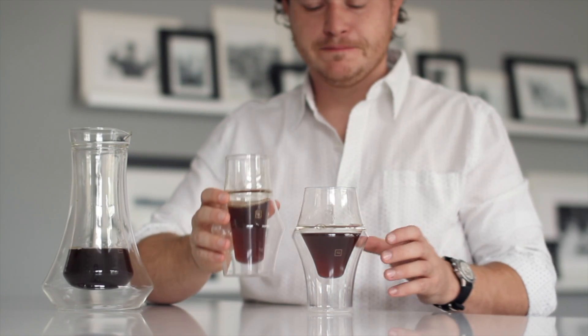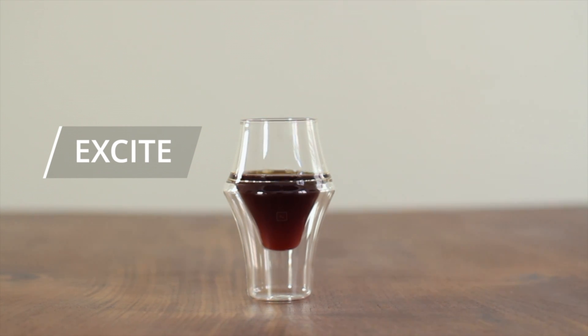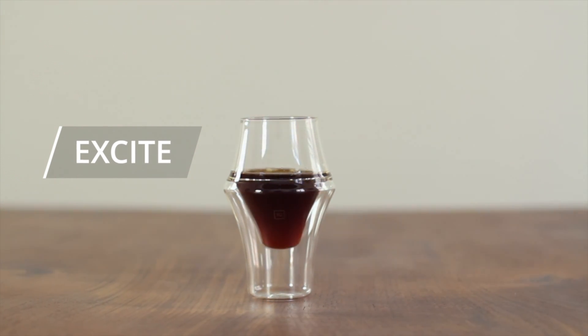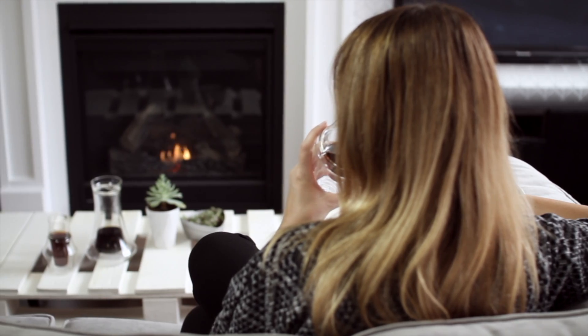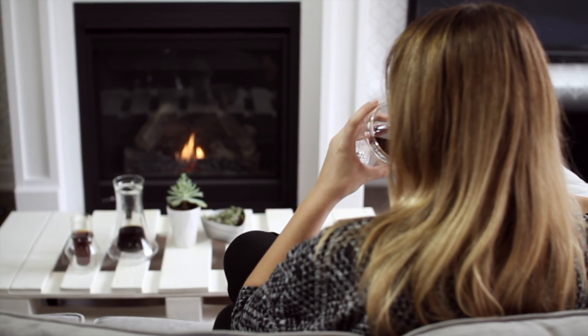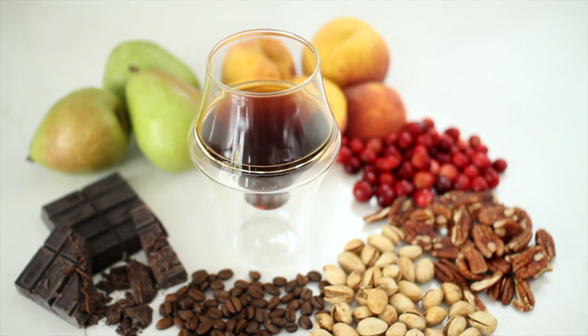Use the glasses in tandem to compare and contrast your roasts, or use them individually based on your preference. The Excite glass features a bulbous shape and large liquid surface area. This traps and circulates aroma while softening acidity and enhancing sweetness. It pairs well with full-bodied, chocolatey, nutty, or dark roasts.